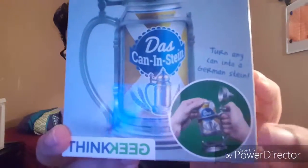So what this is, pretty much, is you take your soda can or beer can — whatever you drink — and you place it inside. Let me show you guys, place it right into the thing there, the stein, and it turns — as it says — das kann in stein. It turns any can into a German stein. And I'm not gonna lie, I actually use this regularly now whenever I drink a can of soda. I took it out of the box already — not much for unboxing, there you go.